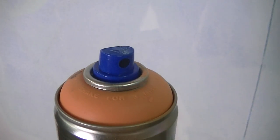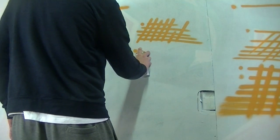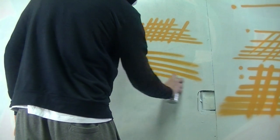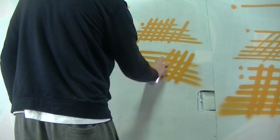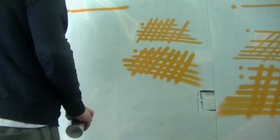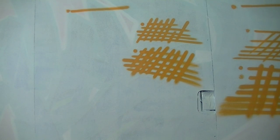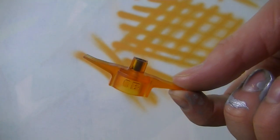Next up is the Royal Soft cap. Although it's supposed to be a fat cap, I think it's more in between a fat and a skinny cap. It's ideal for anything like blending or fades, as it has a really soft touch — the paint doesn't come out too quick, just a nice soft spray which makes it great for blending. It kind of sits between a fat cap and a mid cap, so I definitely recommend it for fills.